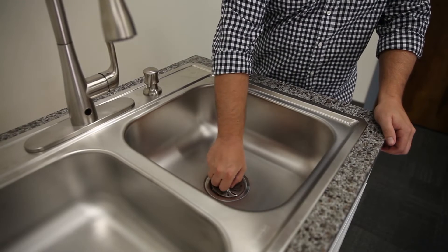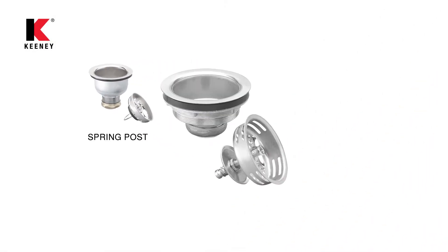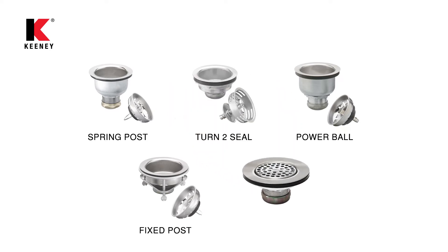Keeney strainers are available in several basket styles. Choose between spring post, turn to seal, power ball, fixed post, or simply flat grid style strainers.